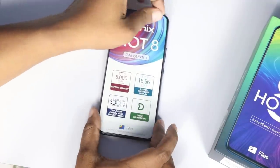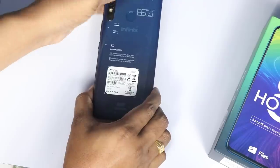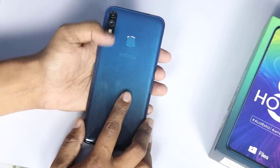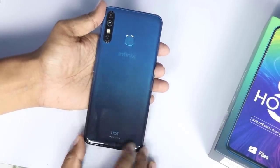We remove the sticker from the back. We have a gradient glass back, a triple camera, a fingerprint sensor, and Infinix branding.